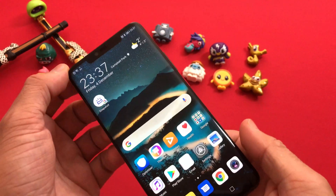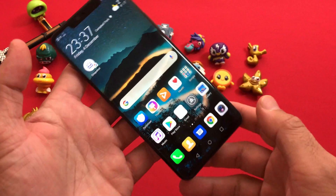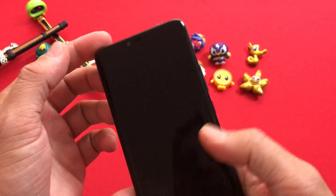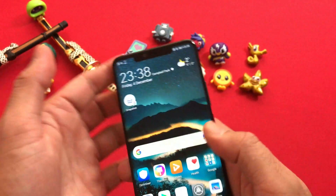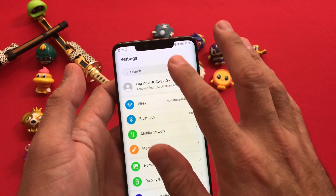As you know, the Mate 20 Pro does not come with the double-tap to wake screen function. The first method, which you are already using, is basically your power button — super easy, no drama, no lags, and no problem whatsoever.